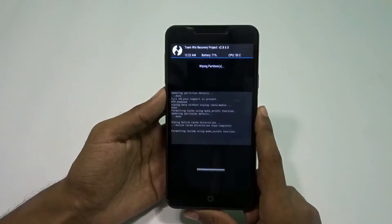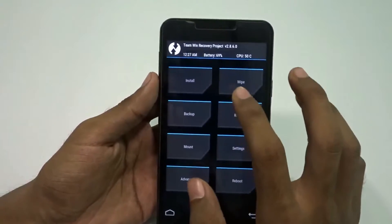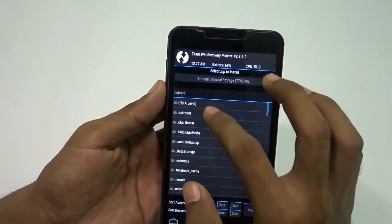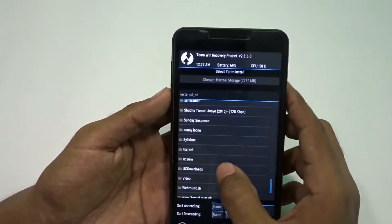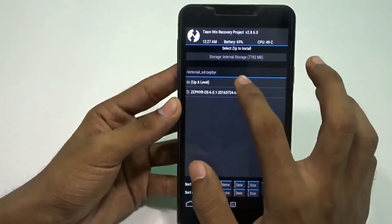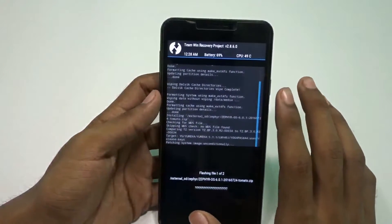I'm back — the wiping is done. Now it's time to install the ZIPs using the install option. I'll go back to the root and navigate to the external SD card. First I'll install the ROM — mind that you have to install the ROM first and then the OpenGApps. This is the FeedOS for the Eureka. I'm also adding the second ZIP, which is the OpenGApps — make sure to install the ARM64 GApps for this device.